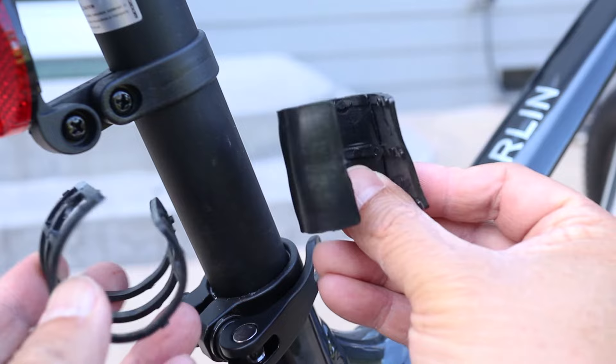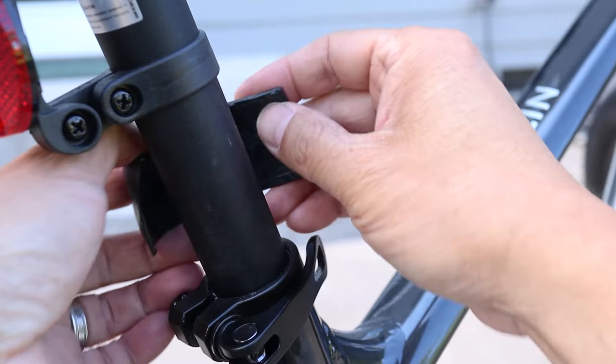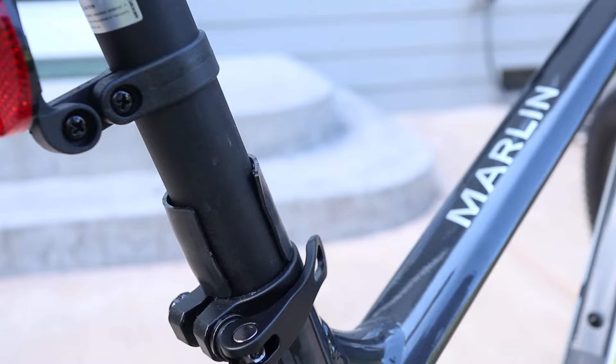Now I'll need either one or two of the rubber pads. This works as a spacer for the collar to grab onto. I did a test fit earlier and it looks like I just need to use one of them.